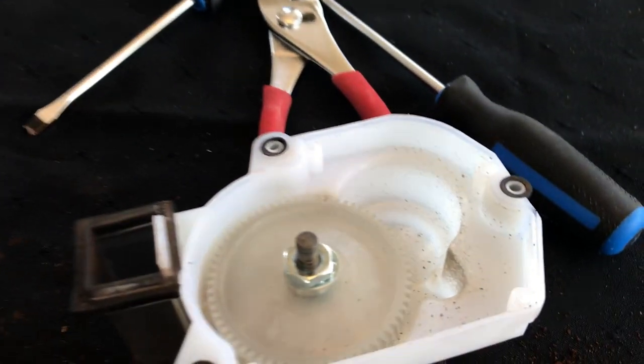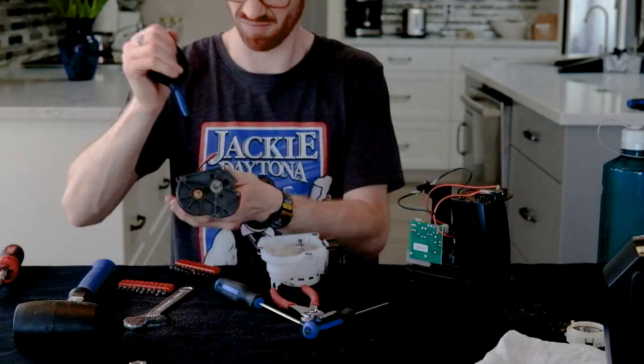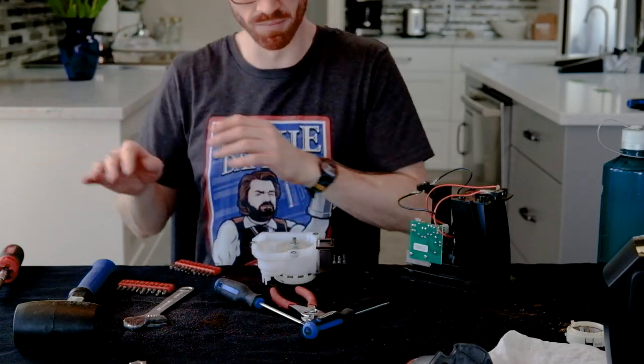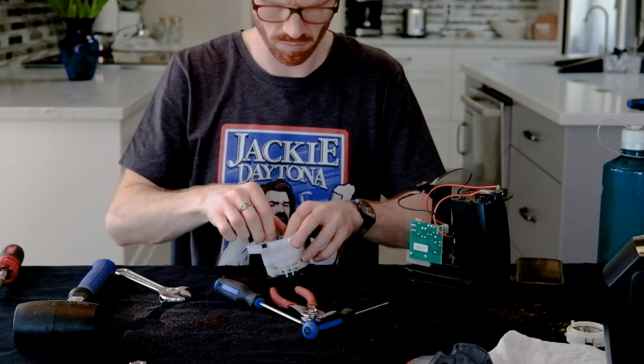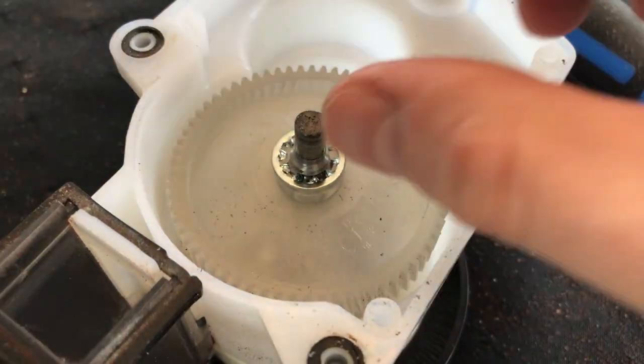Mine was disgusting here too, so I used the camera lens cleaner to blow off a bunch of gunk. I didn't think that was coffee, oddly — it looks like dust. Next, you'll use an adjustable crescent wrench to get the nut off the gear and just pull that off. There's a lock washer there too — make sure you keep that aside.